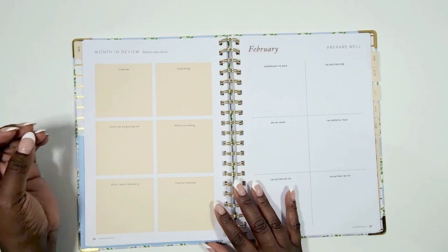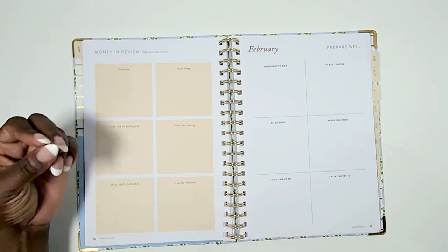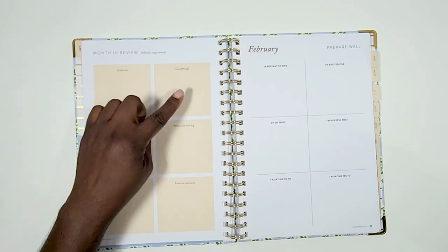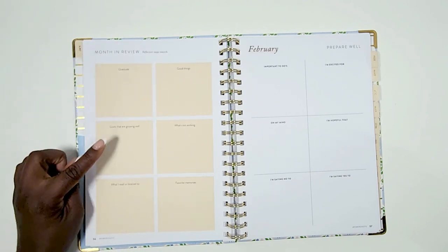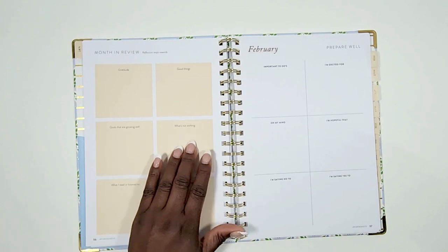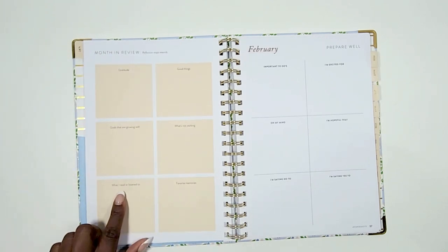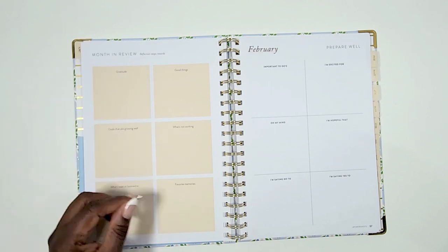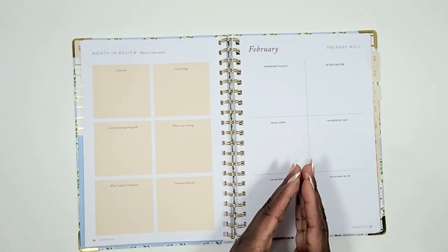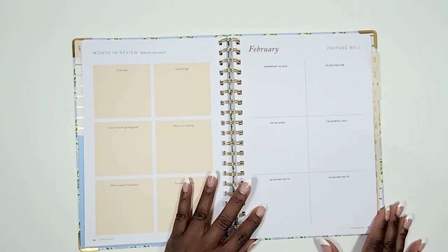The tending list covers monthly, weekly, and daily action plans. The last page in each month is your month in review — what you're grateful for, good things that happened, goals going well, what's not working, what you read or listened to, and your favorite memories. Then it starts over in the same way for each subsequent month throughout the entire year.